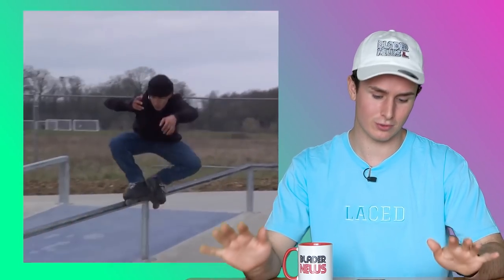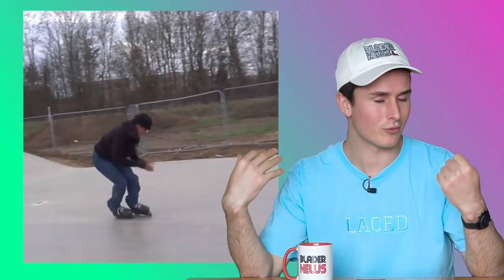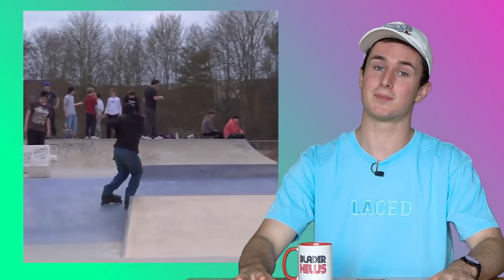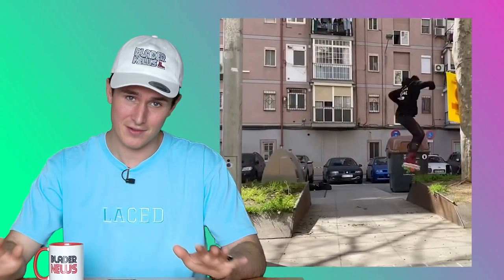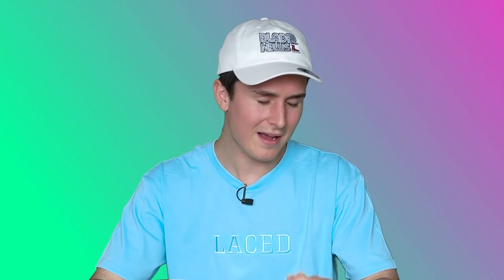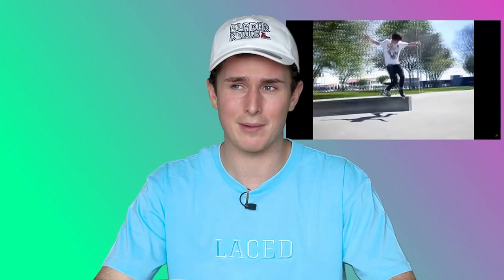Sean Collins is back in Blader News again for some more steezy skating, this time in a little montage called Trumpington Tings. All his tricks are just dialed in and look really nice — it doesn't matter if it's a 360 sole or just a top sole, he makes it look so good. And there's no way I can't talk about Nick Lomax doing a disaster hurricane top sole on the sharpest looking crazy street ledge I've ever seen. If you haven't been following Nick Lomax on Instagram, you're really missing out — he's been posting so much fire. USD owes him a bonus.